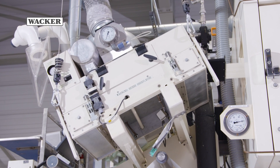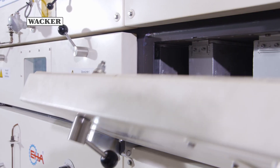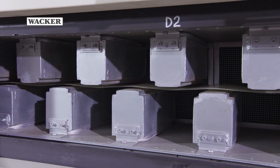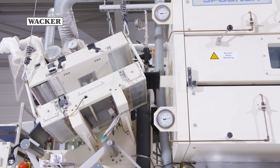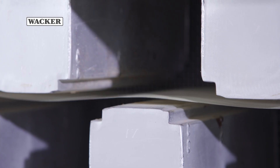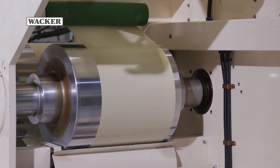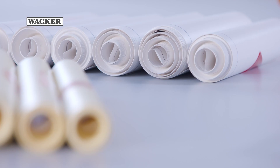The backing material is then fed through an air flotation dryer at a temperature of up to 200 degrees Celsius. The silicone is heat cured here. Alternatively, it can be cured in an upstream UV unit. The oven outlet is where the coated substrate is cooled and rolled up.